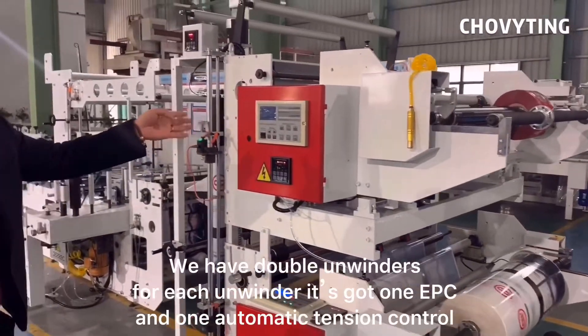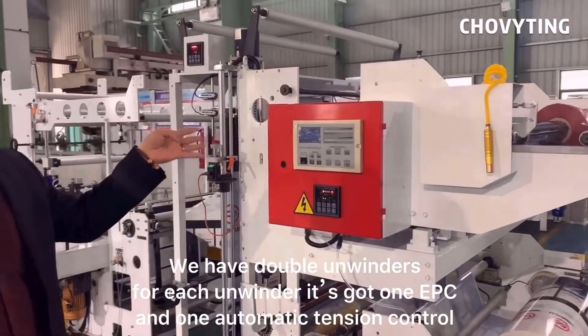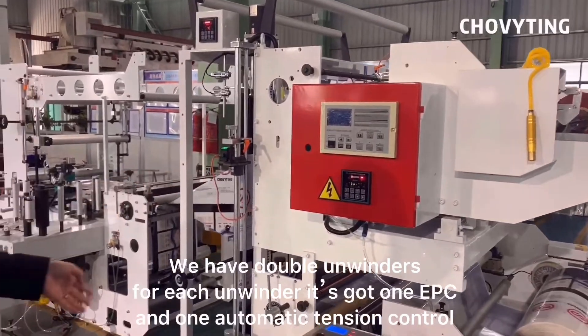We have double unwinds. For each unwinder, it's got one EPC and one automatic tension control.